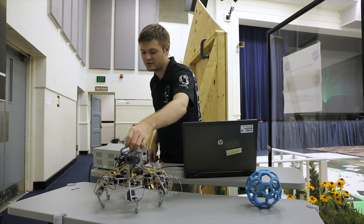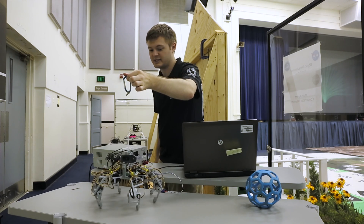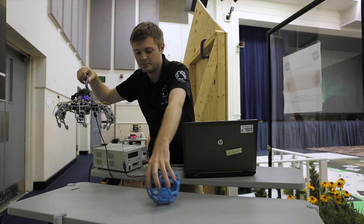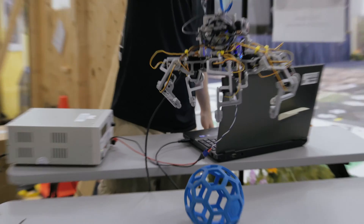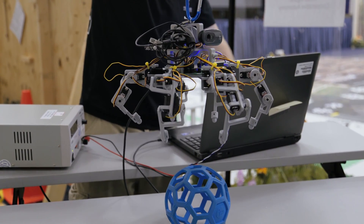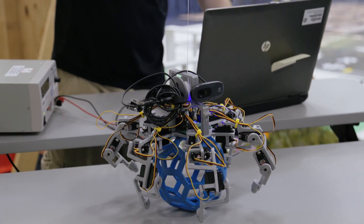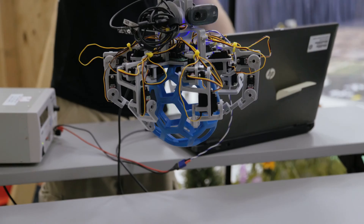I call it SpiderBot because, as you can see, it has a web like a spider. You can imagine that this is attached to the bottom of the drone, and say this is our target — this is what we want to pick up. So we swoop in, and for the purpose of demonstration, we managed to land directly over the target. This little guy will let itself down, grab the target, and then pull it back up to the drone.